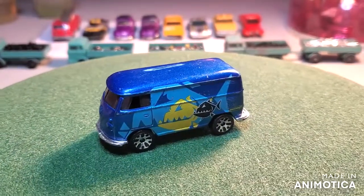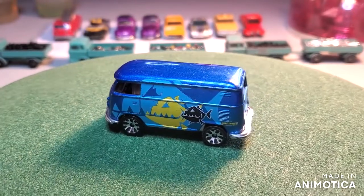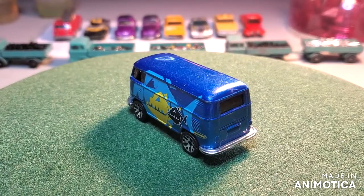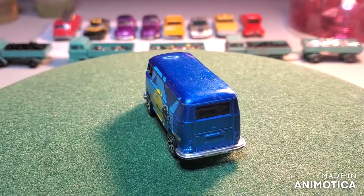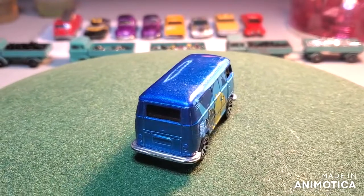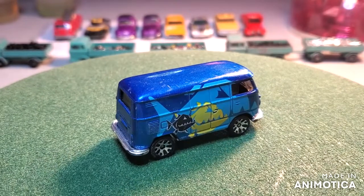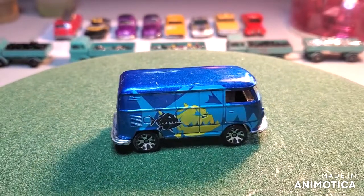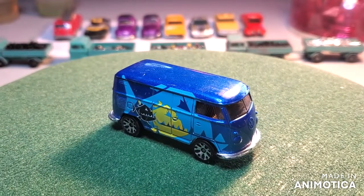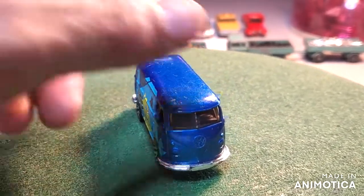Hello everybody, welcome back to another edition of Matchbox Marks Diecast Restorations. This project I'm collaborating with Juan over at Matchbox Resurrection — very excited about this one. He is amazing at this hobby, so I'm really honored and blessed to be doing a build with him. We chose VW's — any style, any year — just have a good time, no rules. And what I have here is the VW delivery van Matchbox.